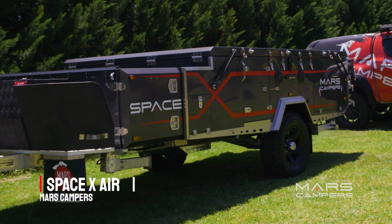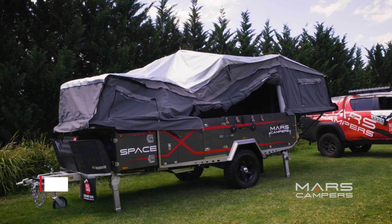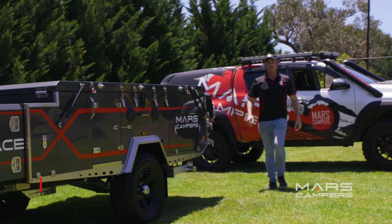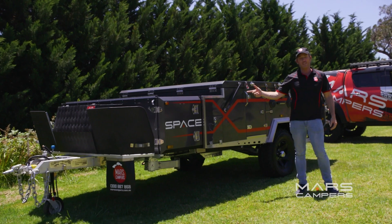Introducing the latest Mars SpaceX, the SpaceX Air. This camper trailer is out of this world. If it's size you're looking for in a hybrid pop-up camper, you simply cannot go past the Mars SpaceX.